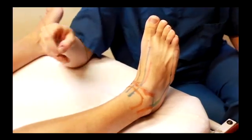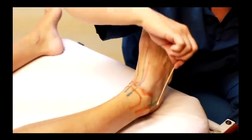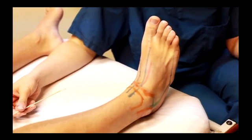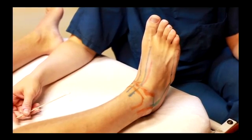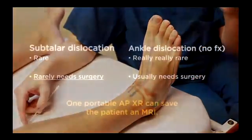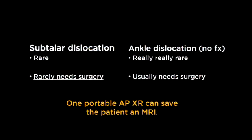A subtalar joint dislocation is essentially inherently stable once it's reduced and rarely needs to go on to surgery. An ankle dislocation, while being rare, is a much bigger deal because you have potentially destabilized the entire lateral ankle complex and your syndesmosis, and that has a decent chance of needing surgical repair.